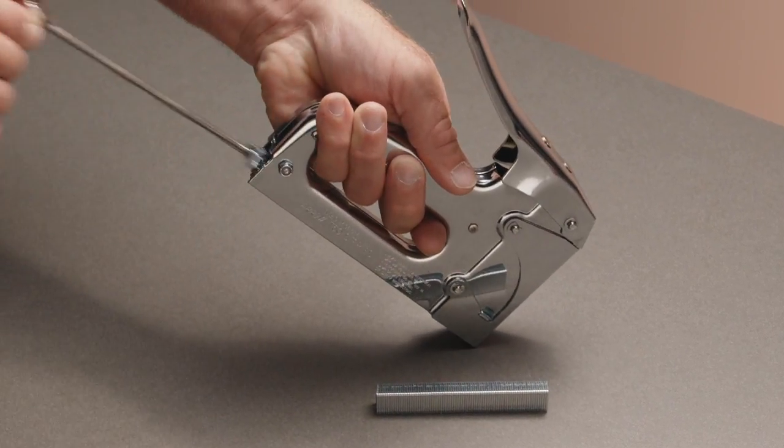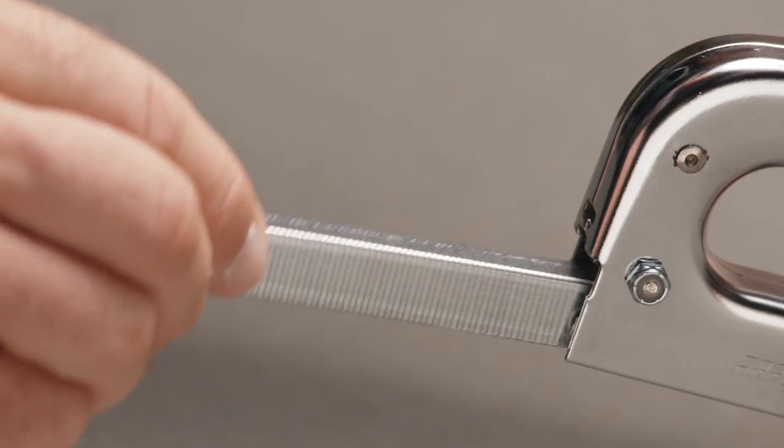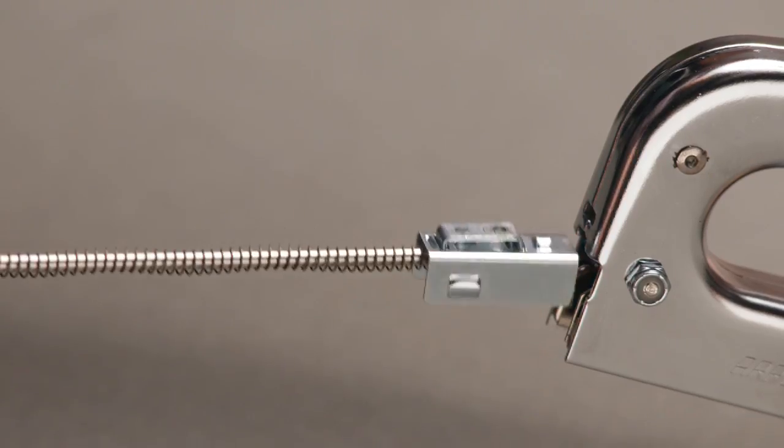Loading the T50 stapler is simple. The familiar backload system works one, two, three — just push, slide, load.